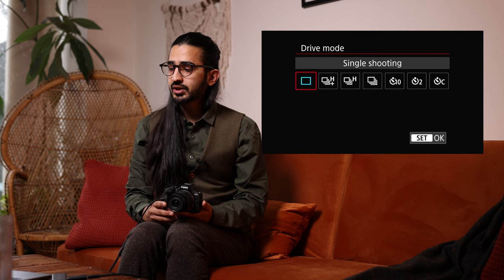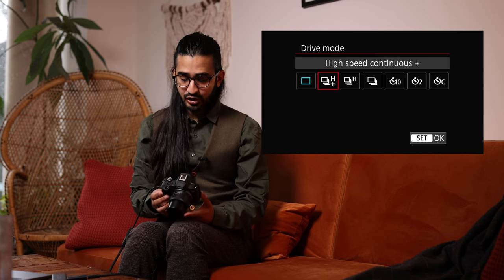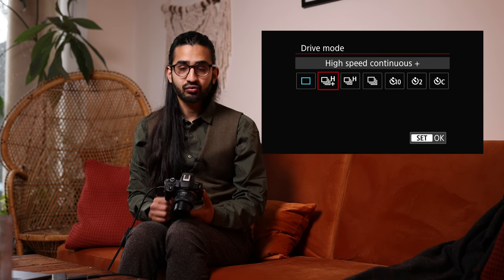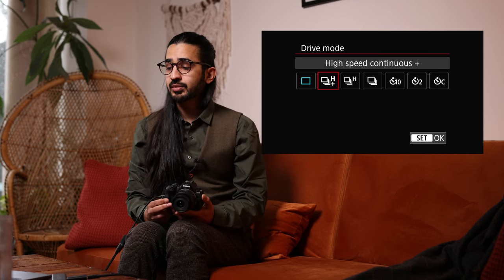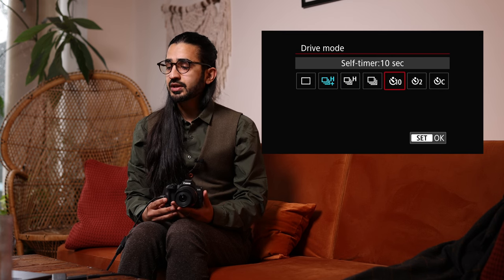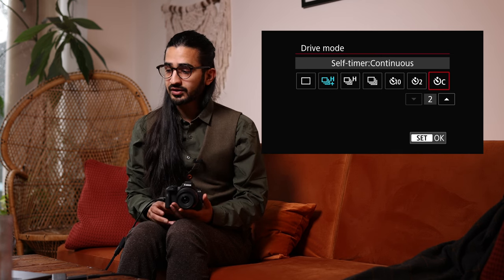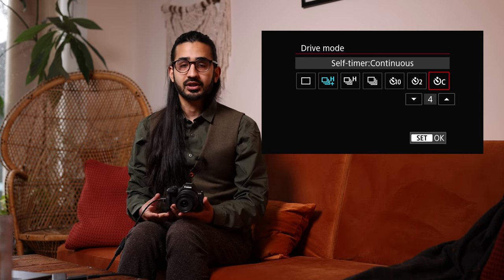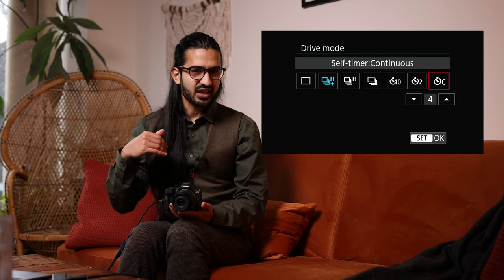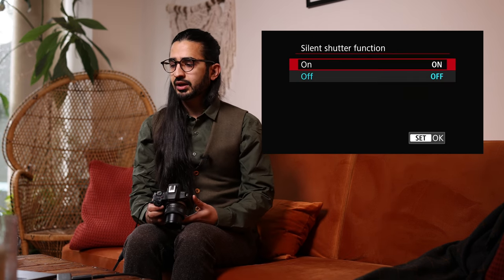Below that is Drive Mode — High Speed Continuous+ for very fast shooting, High Speed Continuous, Low Speed, Self-Timer for 10 or 2 seconds, and Self-Timer Continuous which takes multiple pictures at the end of the self-timer. You can set how many photos it takes — say four — which saves you running back and forth. There's also a shortcut button on the d-pad so you don't need to go into the menu.